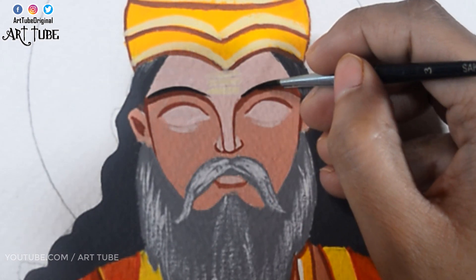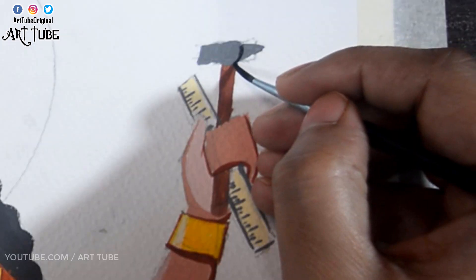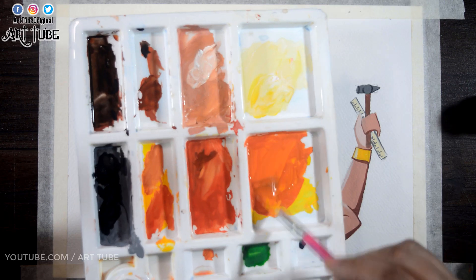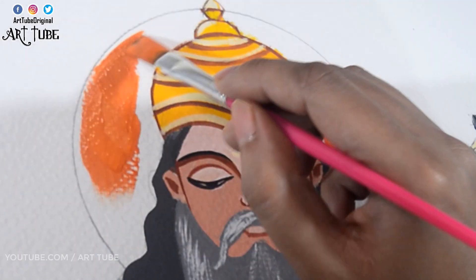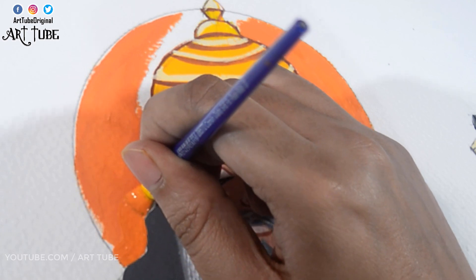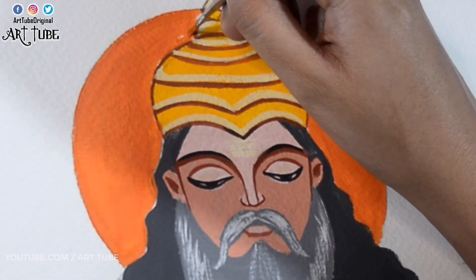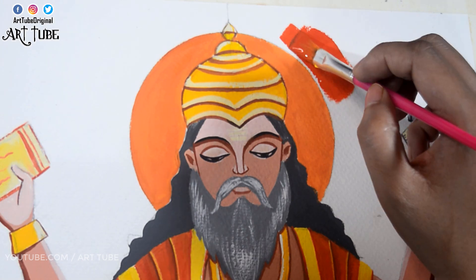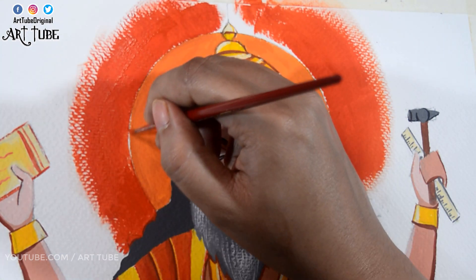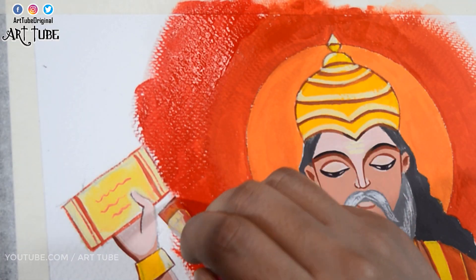With black color I'm adding some details on his eyes, and I'm adding a brush in his hand. Now I'm taking orange and yellow chrome mixed together and painting the sun. I'm using vermilion color and applying it around the sun, then with red color painting the rest of the area — basically making a radial gradient.